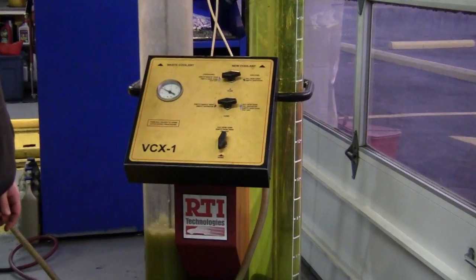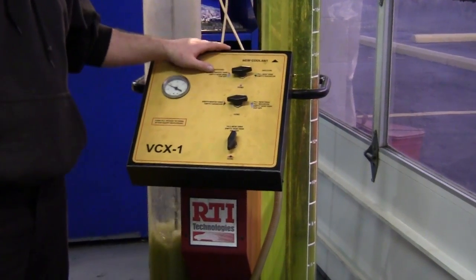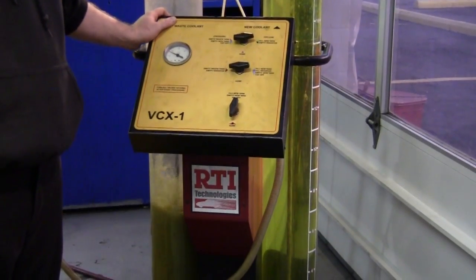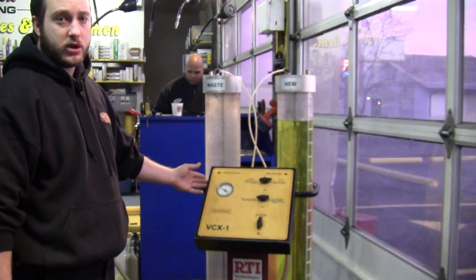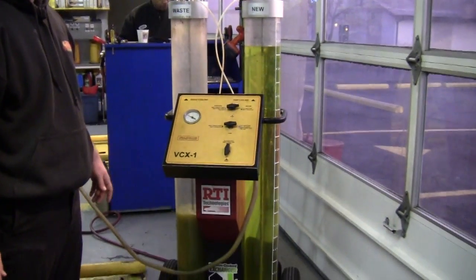As you can see, that's the waste antifreeze. What the machine is doing right now is using a vacuum seal to extract all the old coolant antifreeze out of the vehicle.